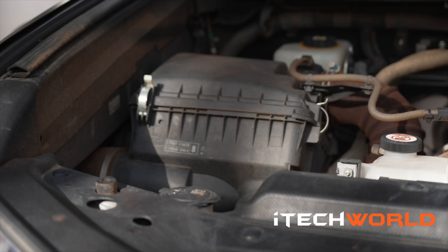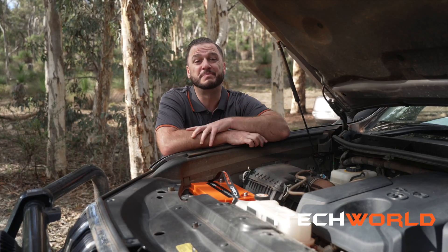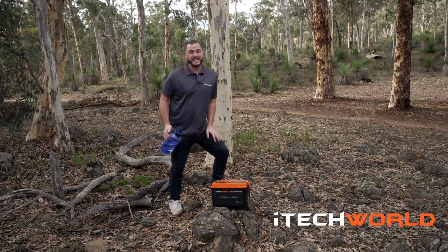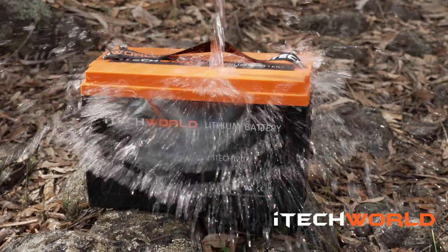Another really cool feature of the iTech 120x is that it's rated and warranted for underbonnet use. Did you know that the iTech 120x is also fully waterproof, making it perfect for the outside of your caravan or even in your boat?